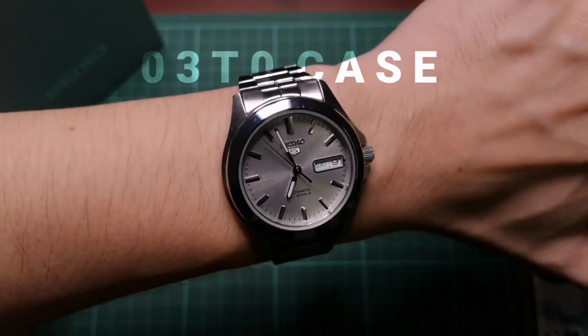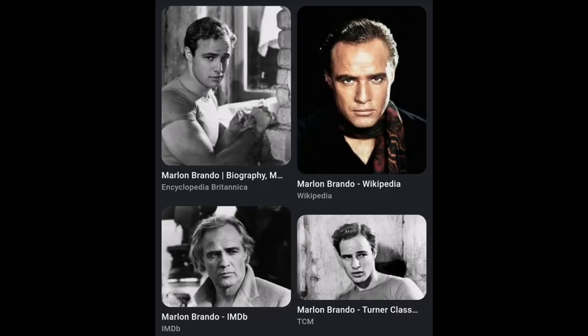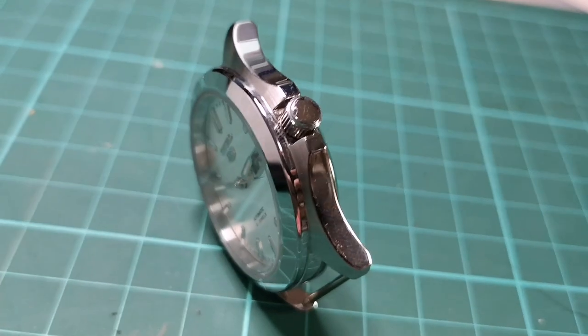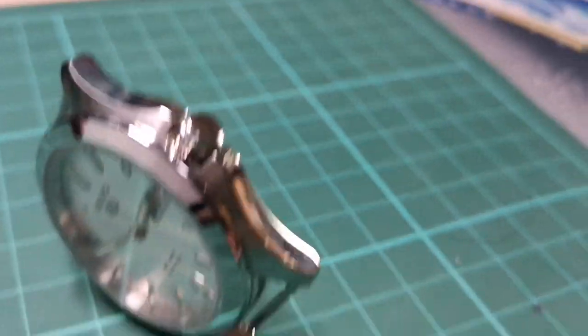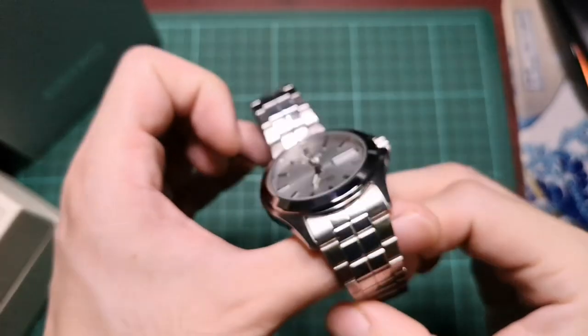Now let's talk about the case. This 03T0 case reminds me of Marlon Brando's Rolex GMT Master in the movie Apocalypse Now, mainly because of the shape and the crown guards. I love how the case curves smoothly to meet the edge of the crown guards. The crown is at the three o'clock position and not the usual four o'clock, unlike the other Seiko 5s.